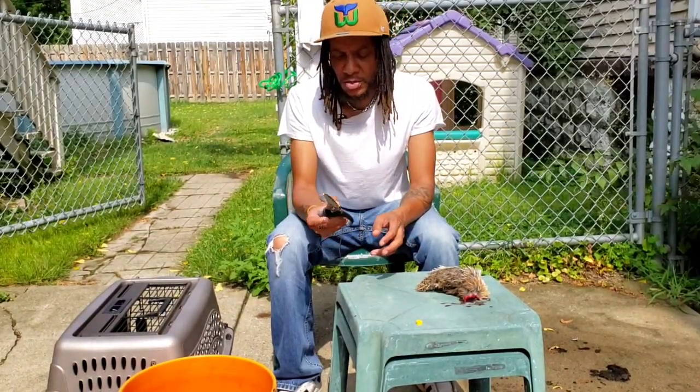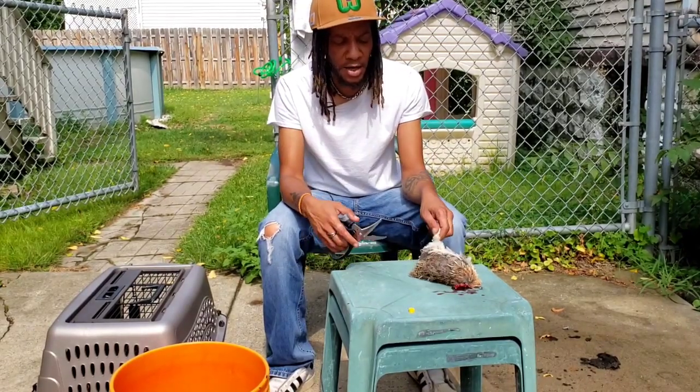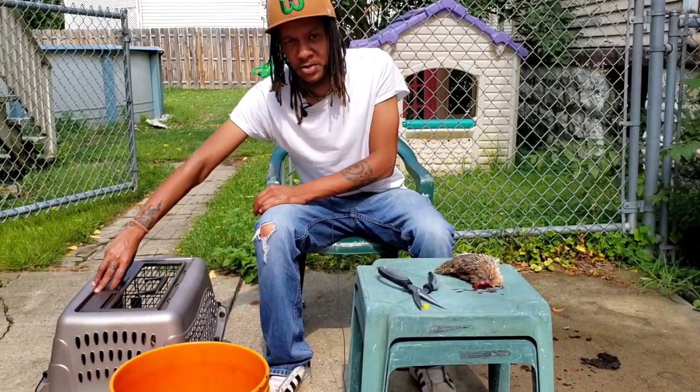I'm still going to use these shears to process the rest of the quail — getting the legs off and whatever other parts that we're not using. It's a lot easier when you hold the quail a certain way, so I'm going to show you how I do that.